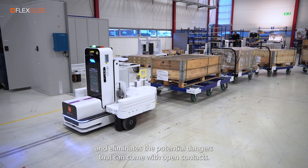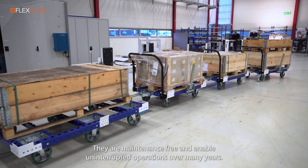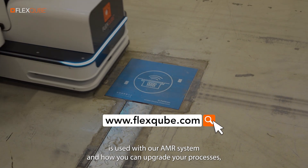The opportunity charging system saves time and eliminates the potential dangers that can come with open contacts. They are maintenance-free and enable uninterrupted operations over many years.